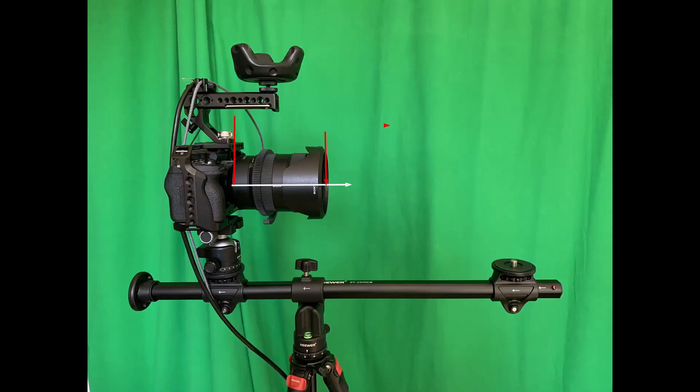Just to be clear, in this shot the white line is what we call the lens axis, a line that goes right down the center of the lens. Your nodal point will be somewhere on that white line between the two red markers. The rig you're seeing here is what I'm going to be using to measure my nodal. The only thing your rig really needs is a clear pivot point and the ability to slide the camera forward and back of that pivot point along the red line.